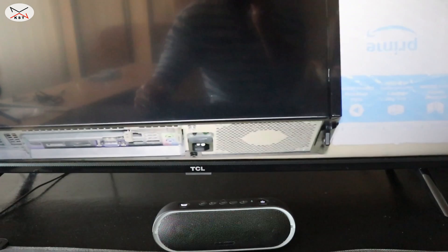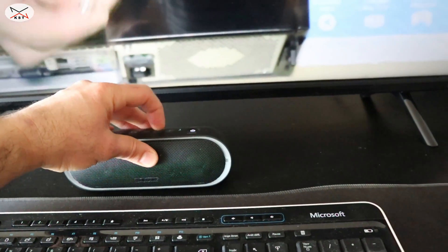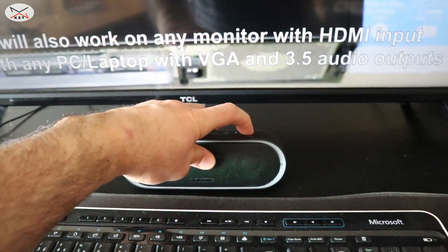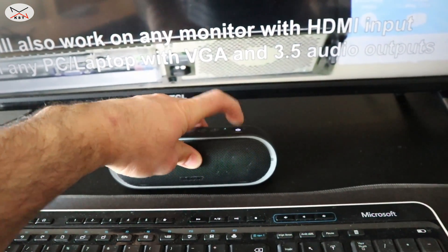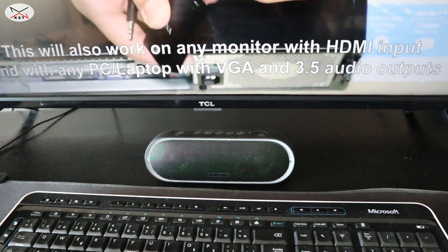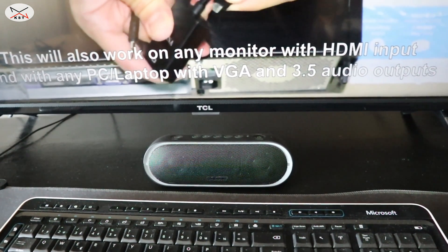Let's now try the sound from the TV. This is now the TV connected to the Bluetooth speaker, and it has analog audio input. If you turn it off, it will simply disconnect. That was all — I hope you enjoyed this video and found it useful. If you did, please share it, give it a thumbs up, and subscribe to my channel. Thank you for watching.